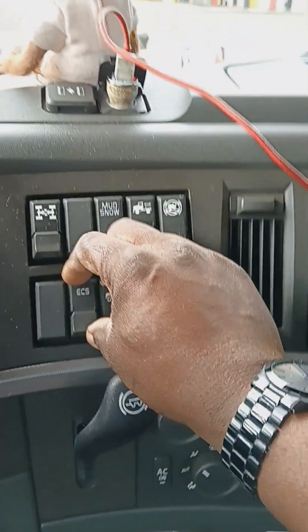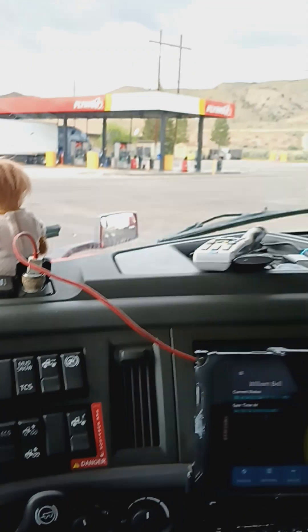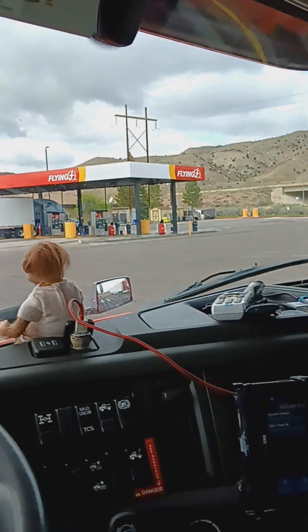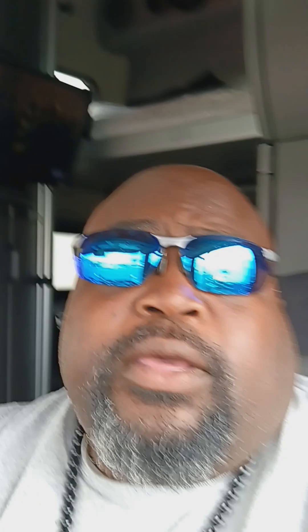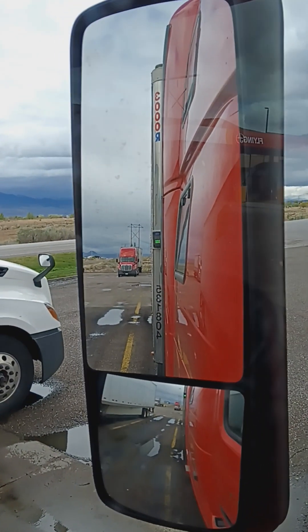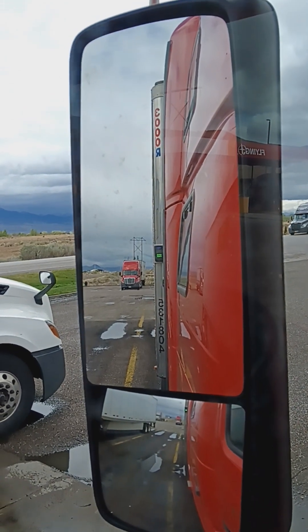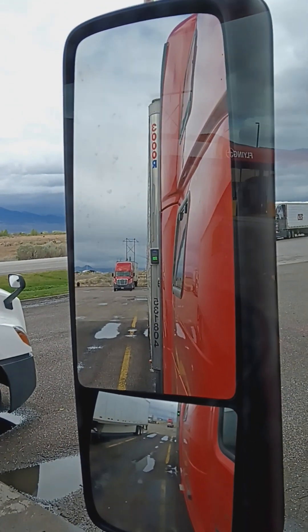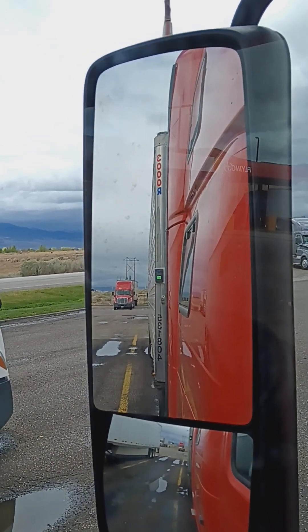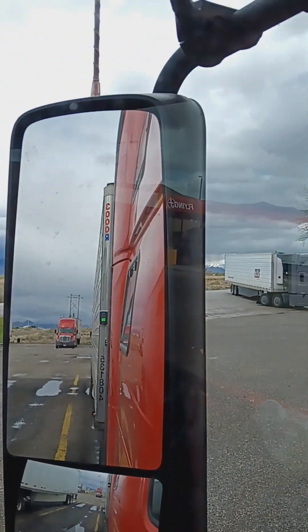I'm gonna lower the cab — ECS. I don't know if you guys felt the little jerk, but the tractor lowered. Now let's see if we can slide off from underneath without any issues. All right — piece of cake.